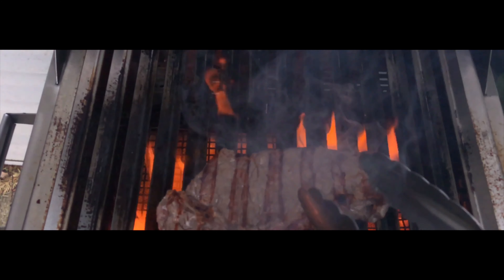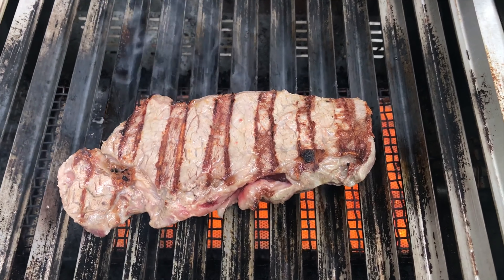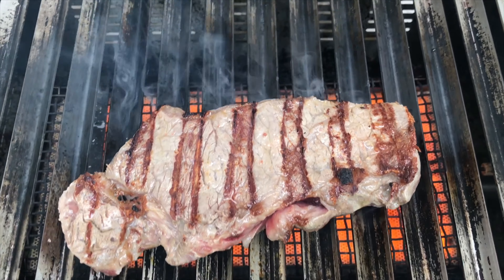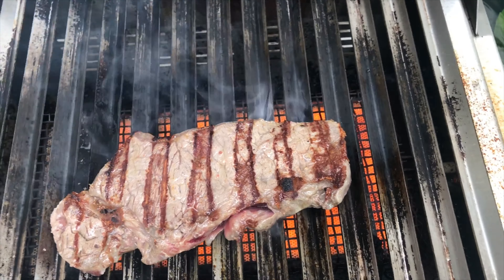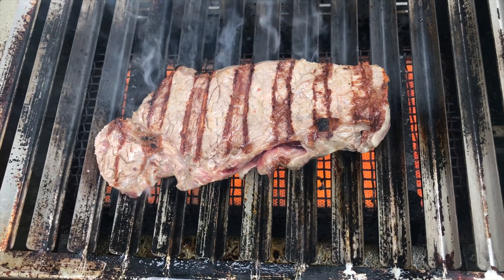We're back with the first flip, going to cook this baby up nice and quick. I've been on the SDA Facebook page and I'm going to have to find out where I can get some new grates — these grill marks are a little bit too wide for my taste. It's all visual, just aesthetic, but I'm going to get another grill grate to put right on top so I can get smaller, tighter grill marks.